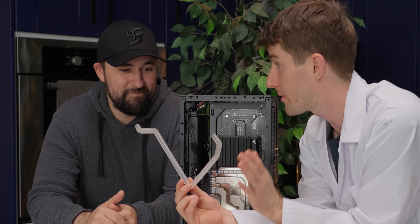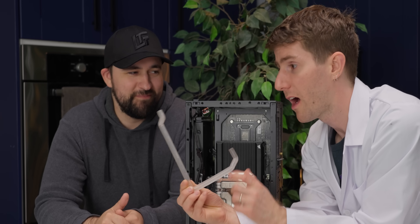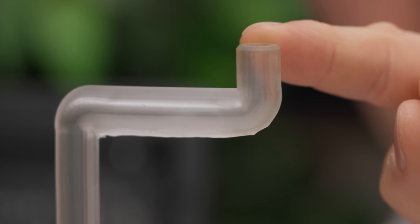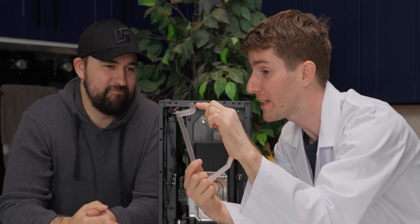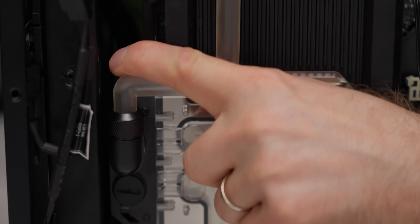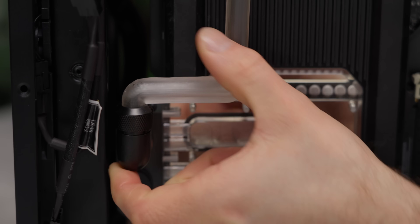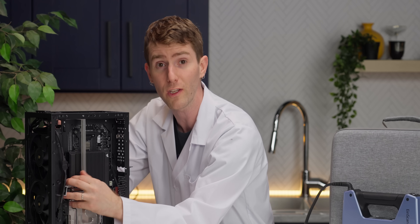Look at this 90-degree coming out of one of the fittings — you cannot do that by hand bending. Even if you cut down, it still won't be that tight. If you have a clearance issue, you cannot achieve that radius by hand. Now, obviously to get things this exact, you're going to need models of the fittings you're going into. But you don't even need to do that — you can do a little bit of trial and error, and you can actually cut or sand these down to length, just like you would with regular hardline tubing if you overdo it.